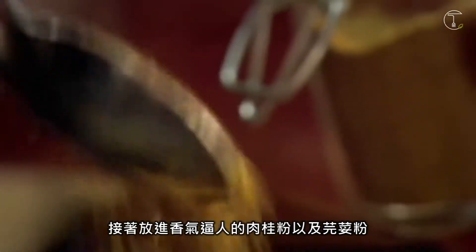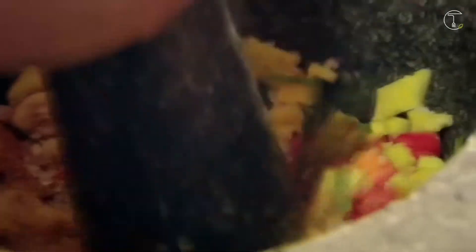Next, put in aromatic ground cinnamon and coriander, a pinch of salt, black pepper, then bash it into a rough paste. Finally, add olive oil to loosen and your paste is done.